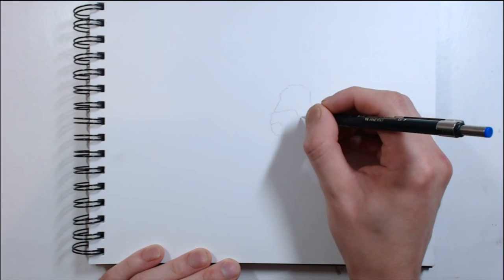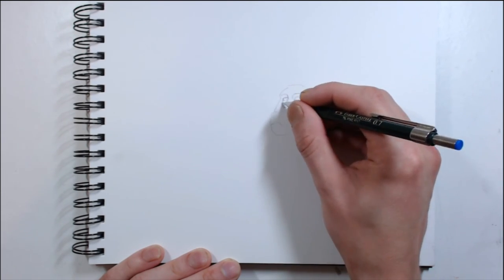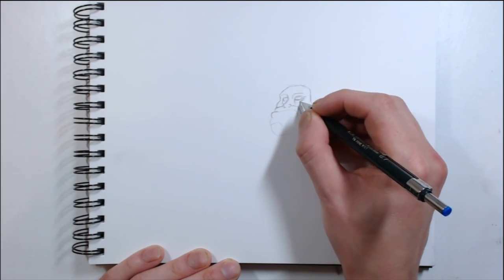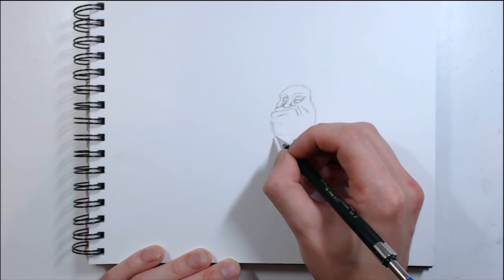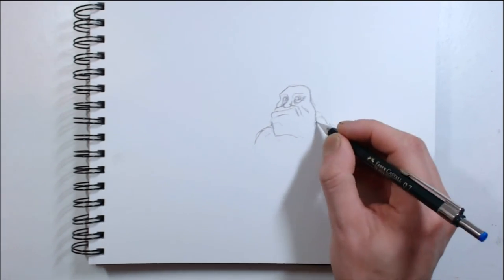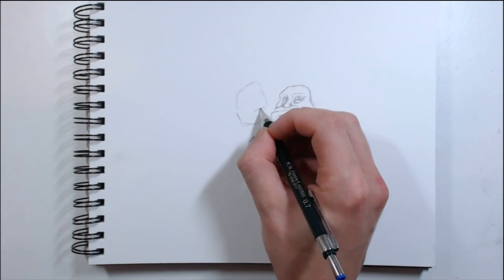Hey guys, welcome to page five of my sketchbook. In this video I wanted to address a question which I keep seeing in comment sections and forums all over the internet — what do I draw when I don't know what to draw? What do I do when I don't have the motivation to draw? When you sit down with a blank sheet of paper in front of you and a pencil in your hand and you just stare at it and go, I don't know what to do here.